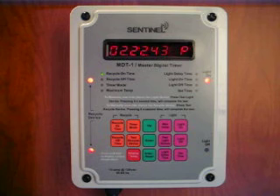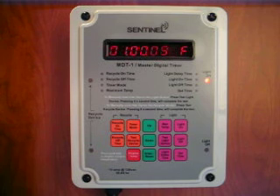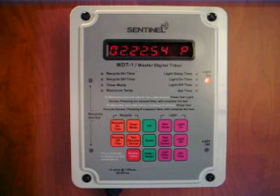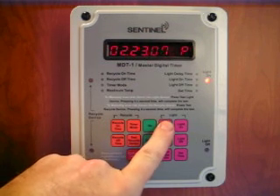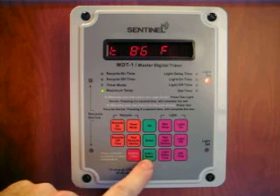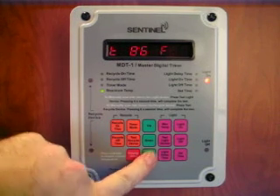That's only the beginning for the MDT-1 — it has two other great features. First, the MDT-1 features an external temperature probe that measures the temperature inside the growing area. If your cooling device fails to keep the temperature below a certain safe temperature, the MDT automatically turns off the HID lights to prevent the crop from overheating. To set the maximum temperature set point, press the max temp button and use the up or down buttons to change your setting, then press enter to confirm.